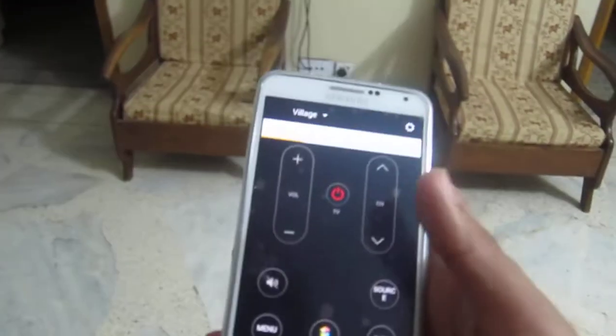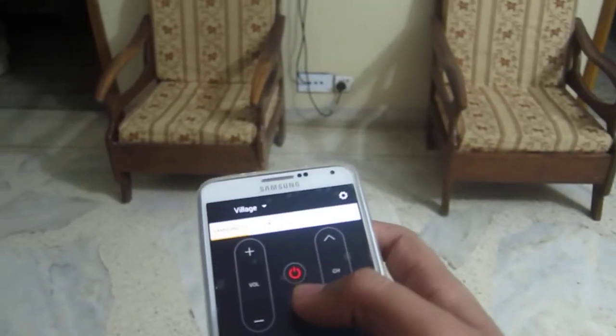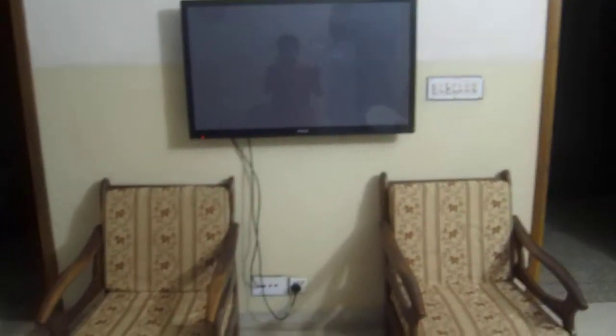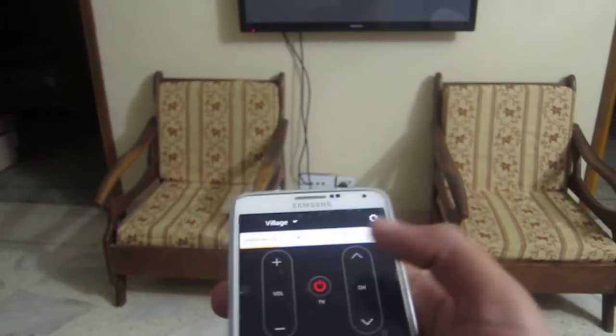This is the user interface. The red button is your power button — when you click on it, it powers your TV on or off. Let me tap on it — come on, wait for it.